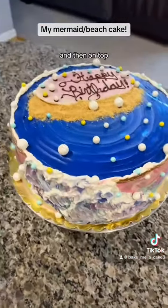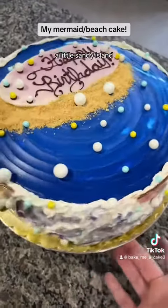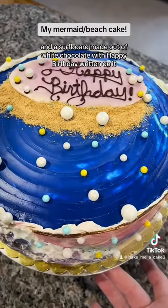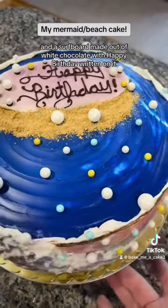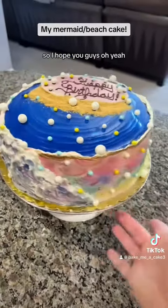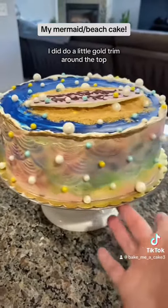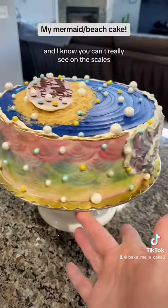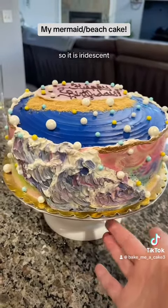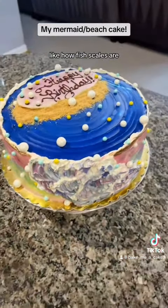On top we have the ocean waters, and then I did a little sandy island and a surfboard made out of white chocolate with happy birthday written on it. I also did a little gold trim around the top, and I did go over the scales with some silver dust so it is iridescent like how fish scales are.